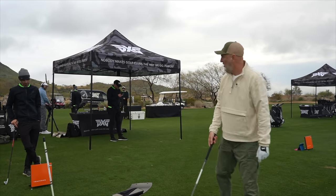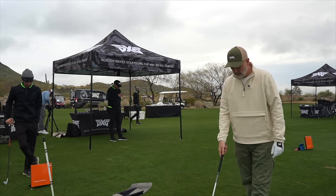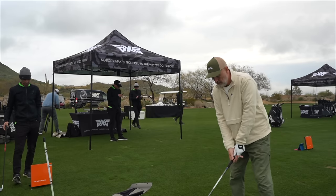How does it feel off the face to start? Real change, to be honest with you. Notable — and the sound at the bottom too, yeah absolutely. The contact off the face is great.